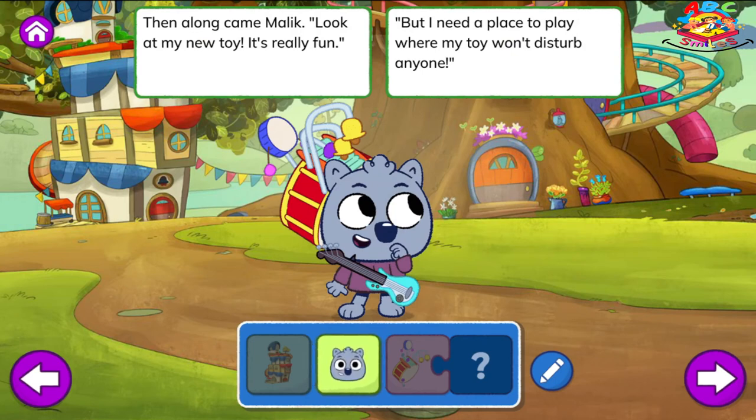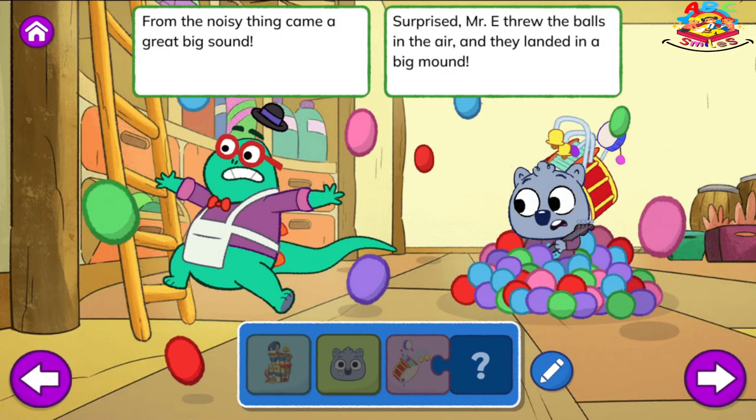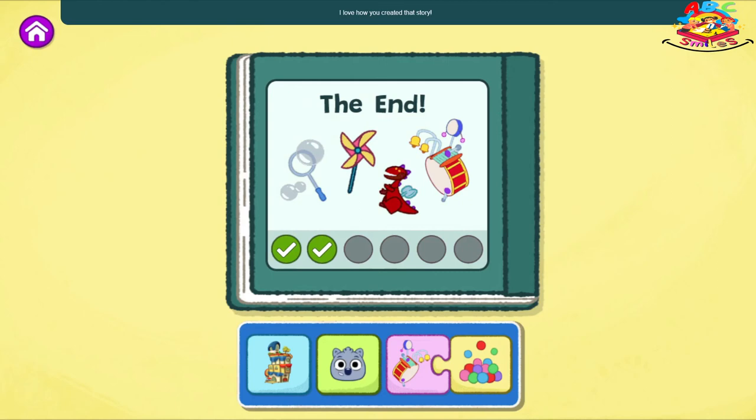Then along came Malik. Look at my new toy. It's really fun. But I need a place to play where my toy won't disturb anyone. The Everything Emporium, said Malik, this looks like a great place to play with toys. He played the Noisy Thing, which made a really loud noise. From the Noisy Thing came a great big sound. Surprised, Mr. E threw the balls in the air and they landed in a big mound. Malik said, I'm sorry my toy was so loud and made you drop every ball. Mr. E and Malik danced in the pile, then put them neatly back up on the wall.